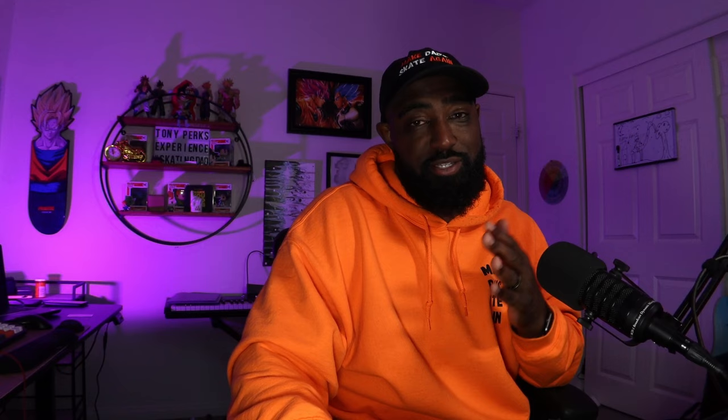In my opinion this is his best part — maybe not his best skating, but when I saw this, this is what made me like James Hardy. Shout out to you my dude. We're going to put music on — who cares, we're doing music today.